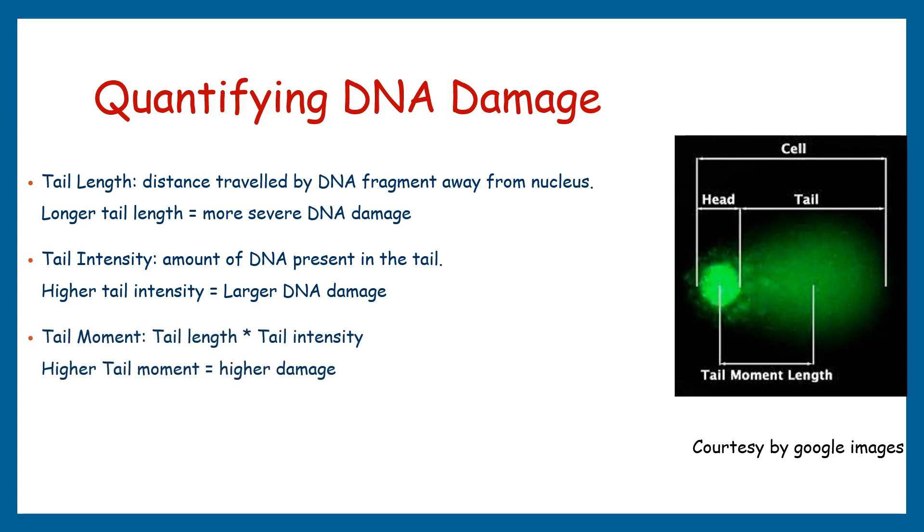The third parameter is tail moment, which combines the measurement of tail length and tail intensity into a single parameter. It is calculated by multiplying the tail length by the tail intensity. The tail moment provides a comprehensive representation of DNA damage, considering both the length of the tail and the amount of damaged DNA. A higher tail moment indicates a larger population of damaged DNA fragments and reflects the overall level of DNA damage in a given sample.